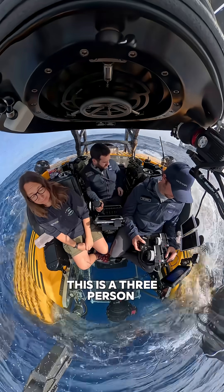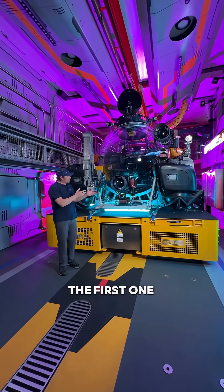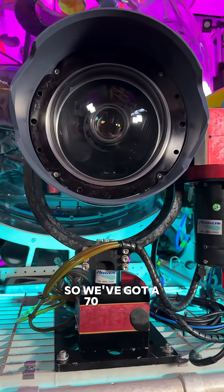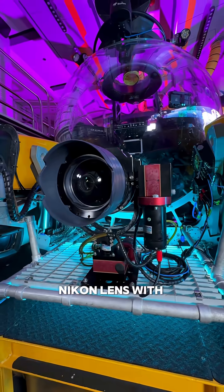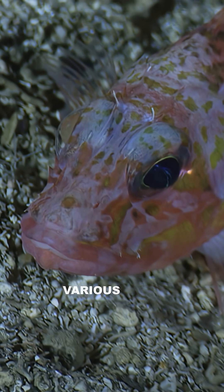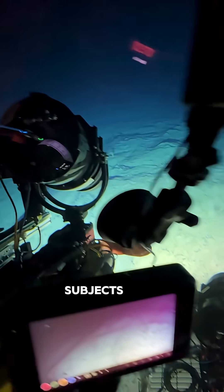This is a three-person submersible equipped with two Red Monstros. The first one down below is a macro setup with a 70 to 180 Nikon lens, so you can film in 8K with a really nice range to capture various sizes of creatures, from small to medium to even large subjects with this lens.